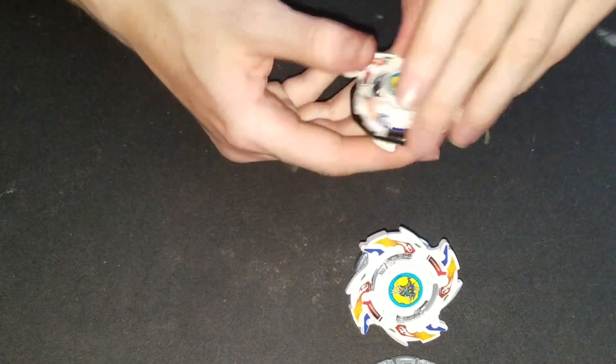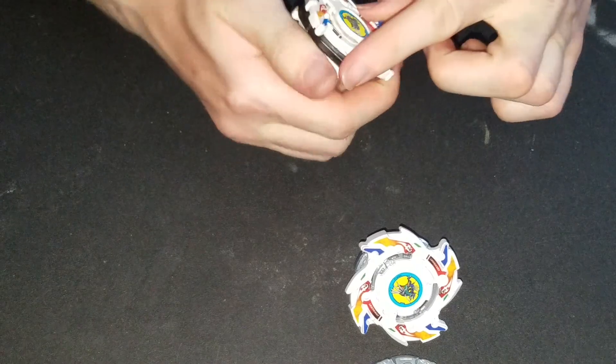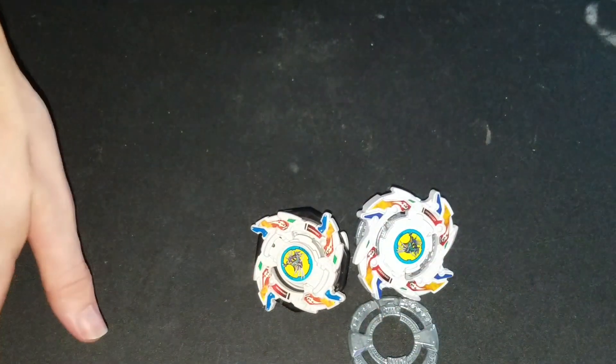I hope you guys liked this short review on Dragoon V2 Burst Remake. Like, comment, and subscribe for more videos like this. Goodbye!